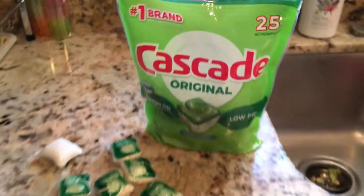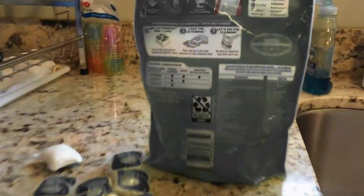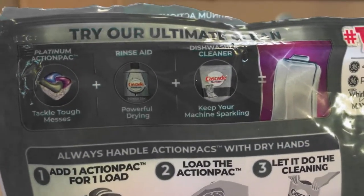I've got something to put these action packs to the test. I've got a hot load waiting for them. If we read the back of the packaging, it says one action pack for one load.